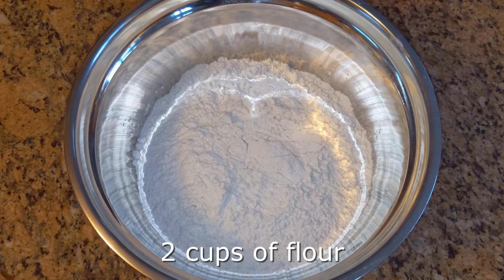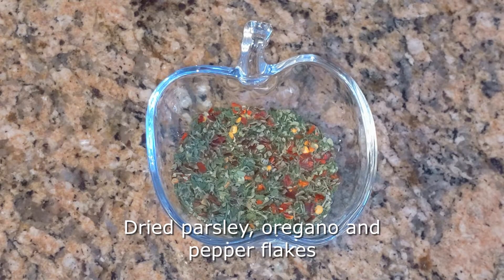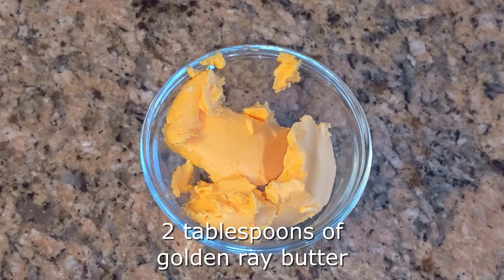Let's start off with your ingredients. You're going to need two cups of flour to start off. You'll then need your seasoning — you can use any seasonings that you'd like. We're going to use dried parsley, oregano, and pepper flakes, kind of similar to the bread we made in our previous video. I'll link that in the description.